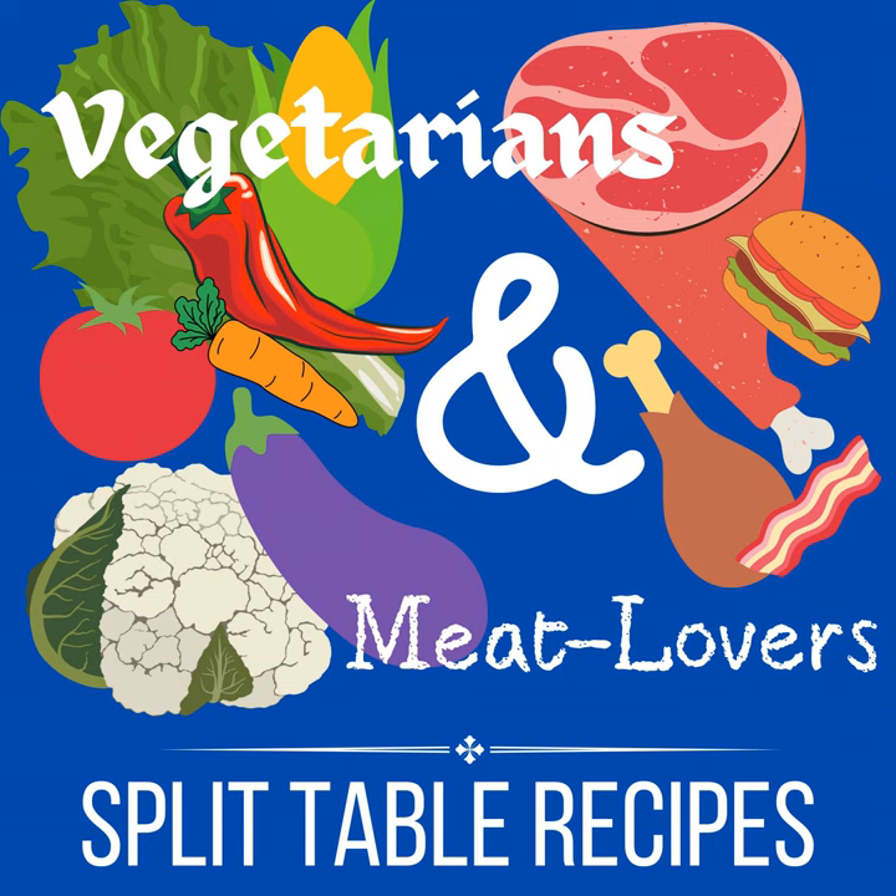Hello, this is Julie Hogue with Vegetarians and Meat Lovers Split Table Recipes. Do you have a vegetarian family member or friend, or do you sometimes like meatless meals but then other people in your family like meat? Well, I am for you then, because that's what I do. My family is composed of a vegetarian — which is me — and four meat eaters. I'm the cook. I have figured out many ways to cook for both diets, and I've been doing it for something crazy like 27 years.